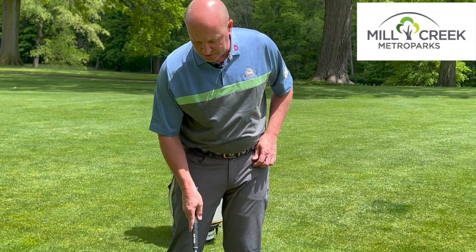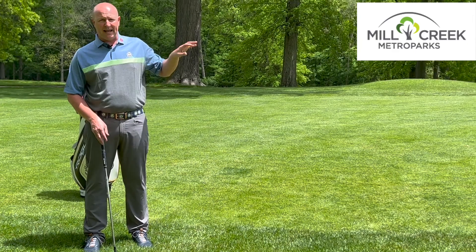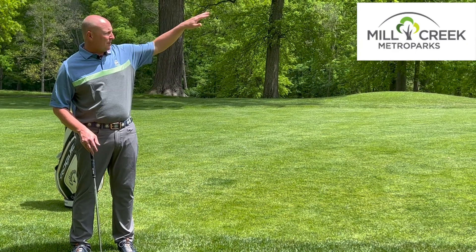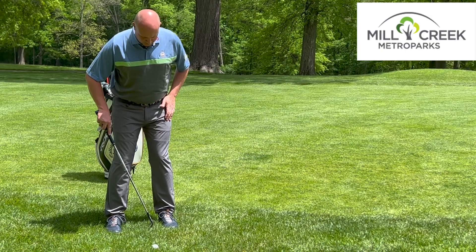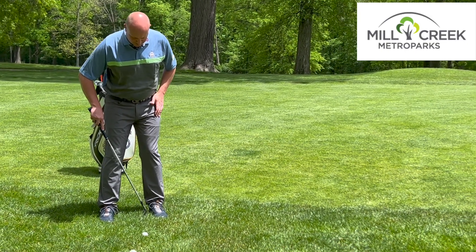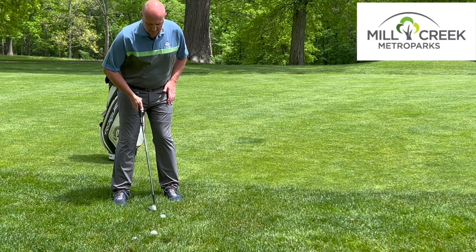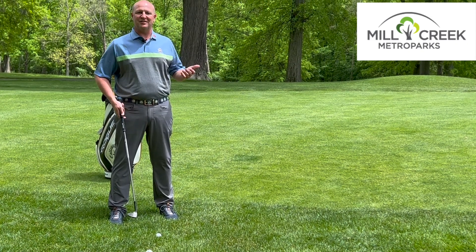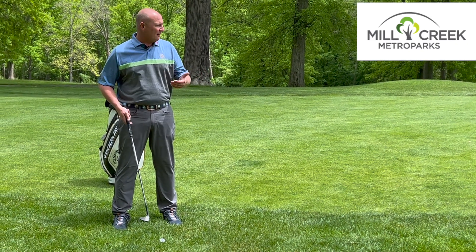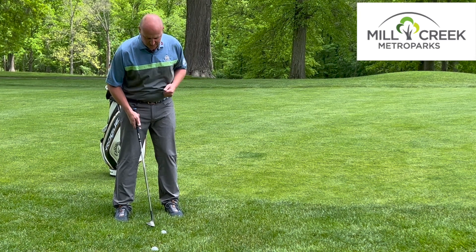Because we're going to catch a lot of this grass between the club face and the ball, it's really going to knock the ball down. So we want to make sure that we get it up high to where we can hold this green. Our stance is going to be a little bit wider than we're accustomed to using on a pitch or chip shot — we're going to go outside shoulders width — and we're going to move that ball position more towards the front.